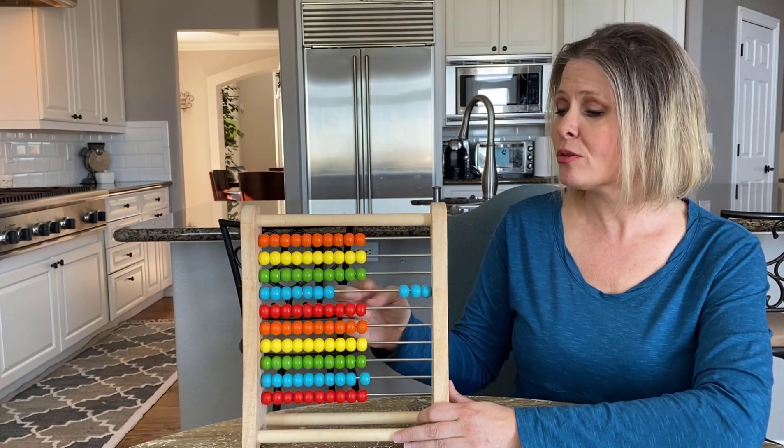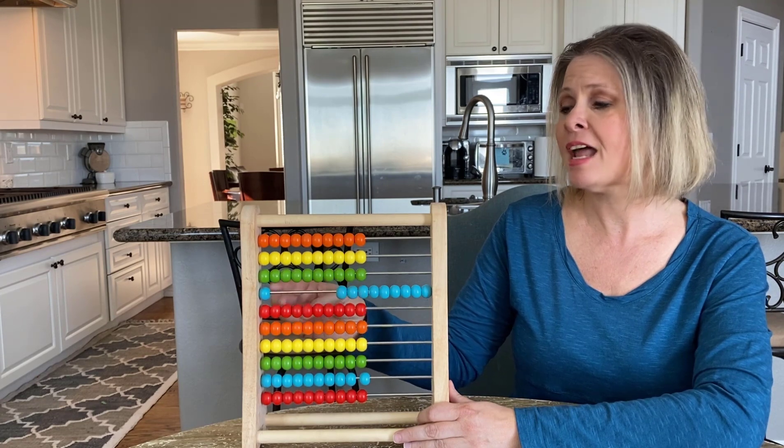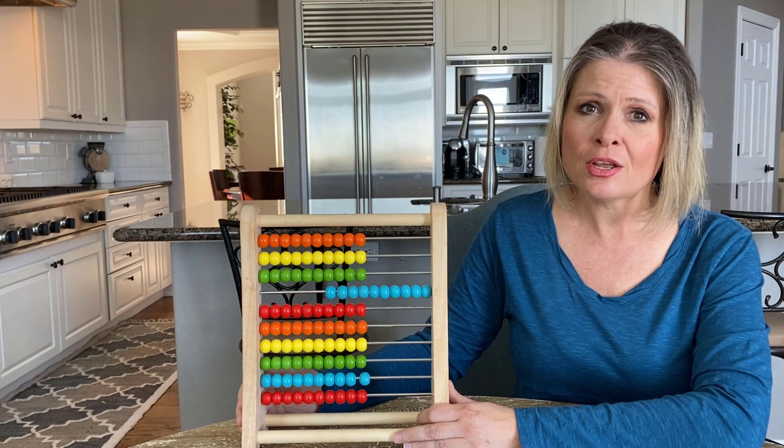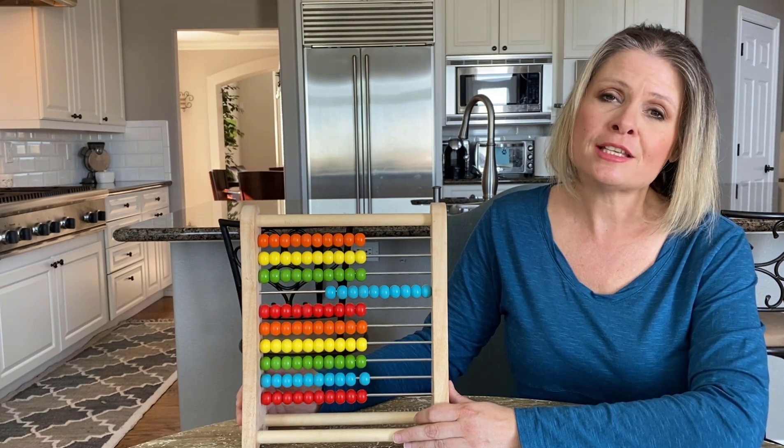1, 2, 3, 4, 5, 6, 7, 8, 9, 10. And what's great, you can also teach colors while you're also teaching your kids how to count.